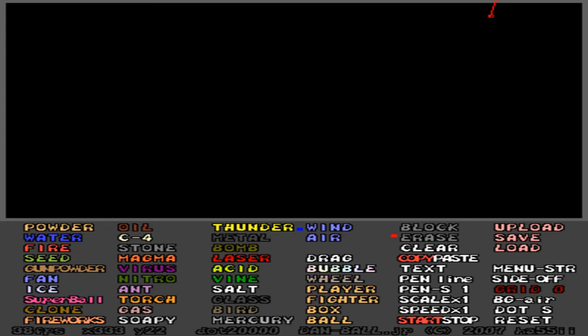Hello, my name is Jacob, or the Powder Game Guy, and today I'm going to be showing you how to make a vacuum in Powder Game — or dust, or whatever you guys like to call it.